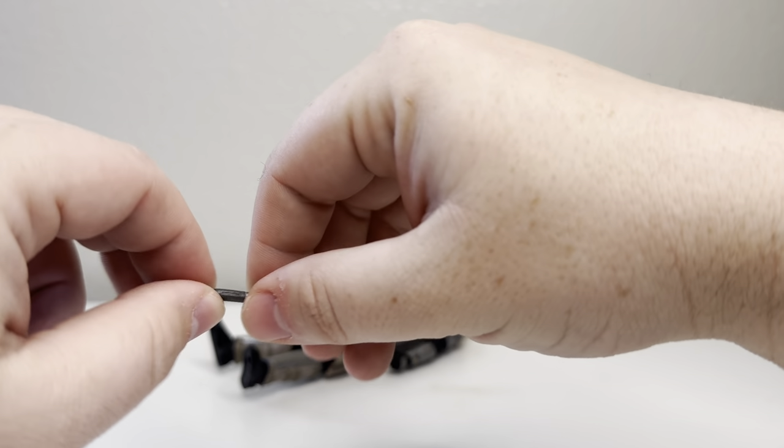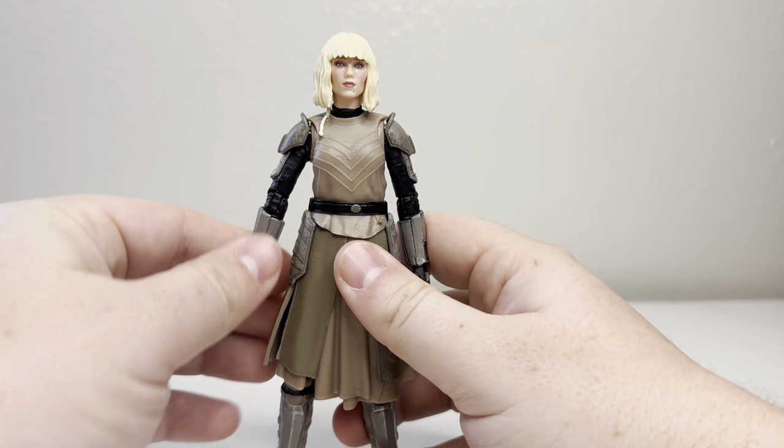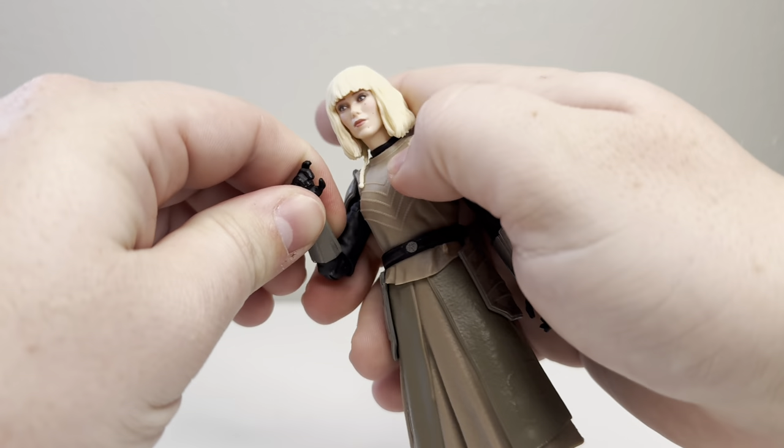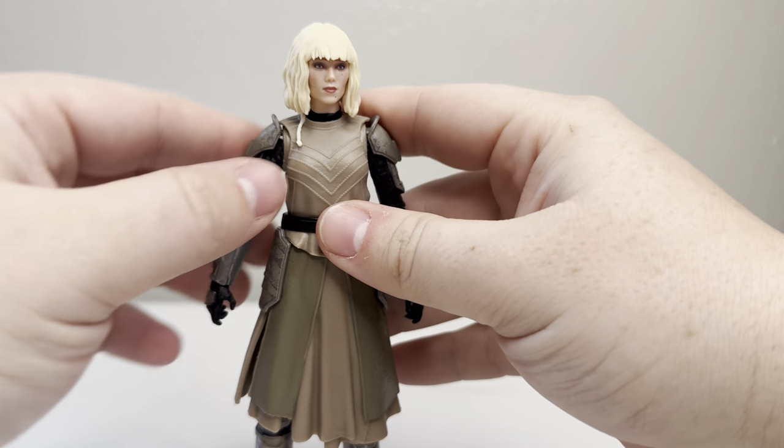Her hilt is very gummy — it's a very pliable material. Some people like that, some people don't. She does have up and down hinges on both hands, which is good. She does have O-ring shoulders, which is also good.